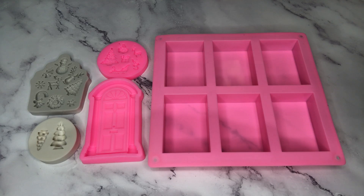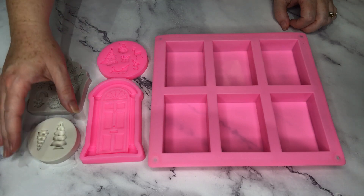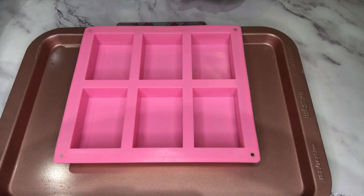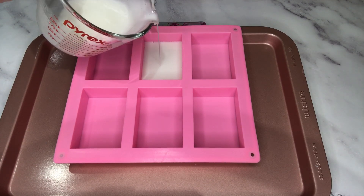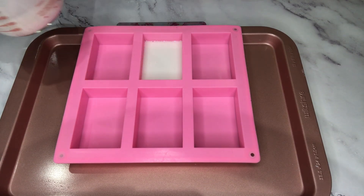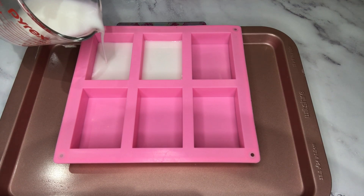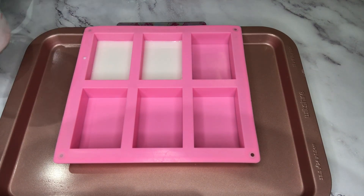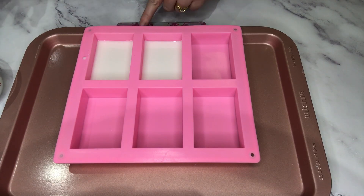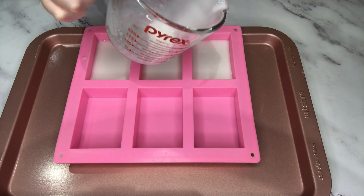There's plenty of these molds to be found online, and I've also put links to the molds I used in the description of this video, so check that out too. The first thing I'm going to do is pour myself some base bars on which the embeds are going to rest. I'm doing three 40-gram bars and I'm just weighing them out on kitchen scales to make sure they're all identical.